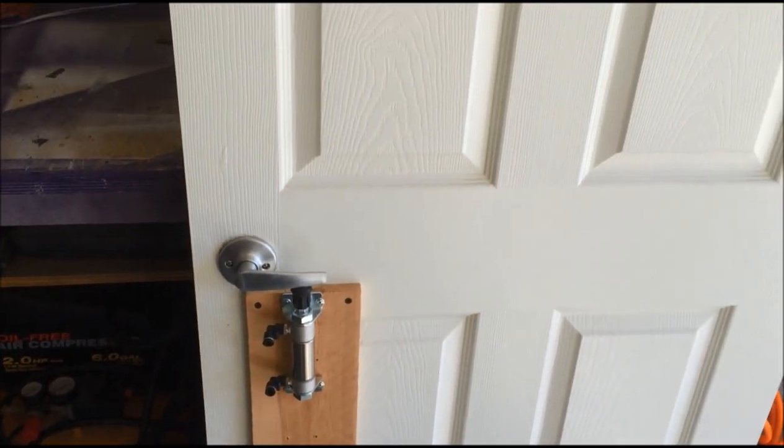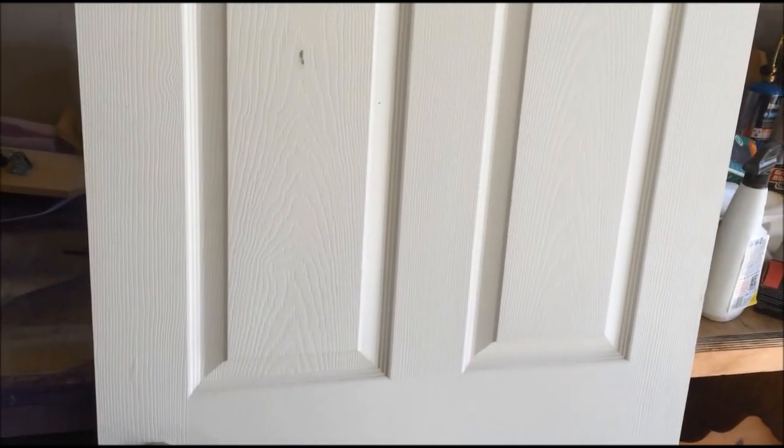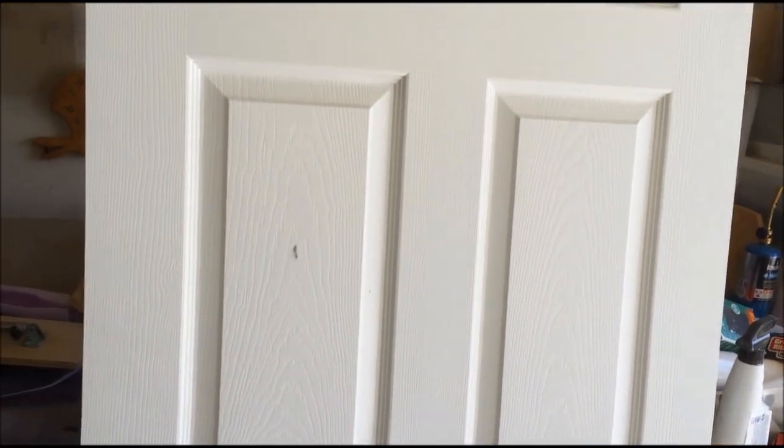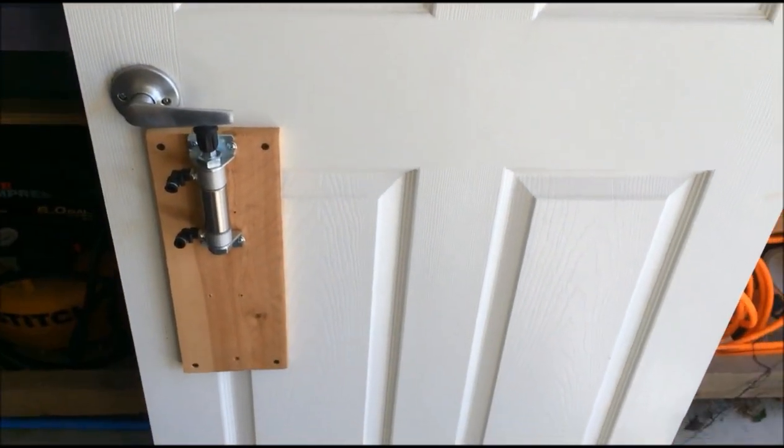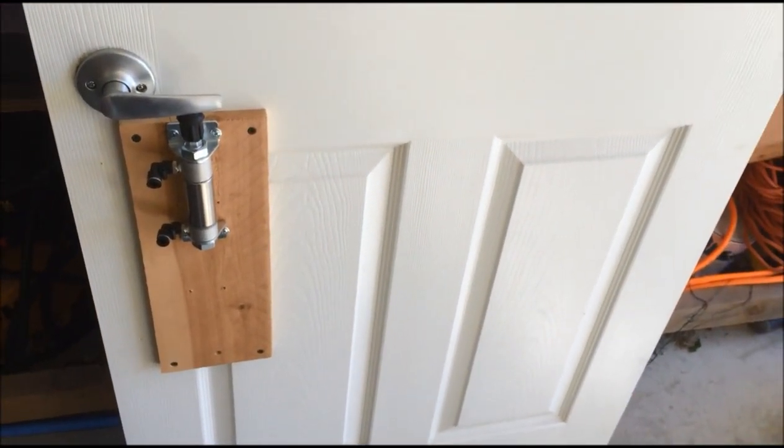The door came off of my laundry room. We didn't need it, so it's been sitting out in my little garage here for over a year. I think I'll finally put it to some good use.